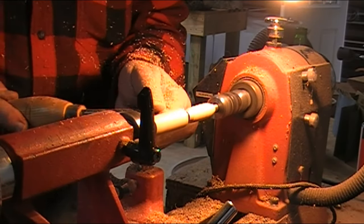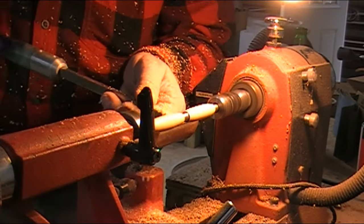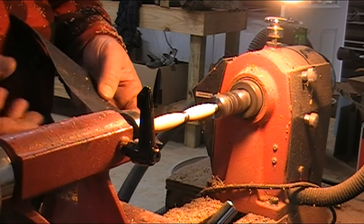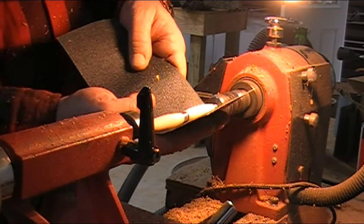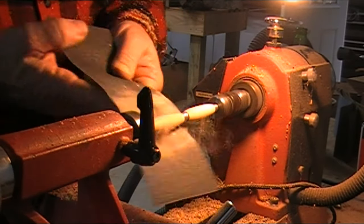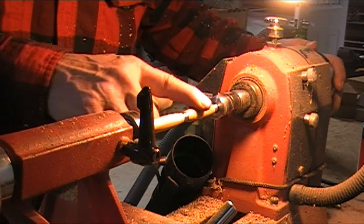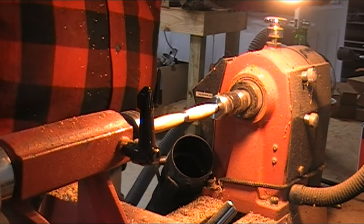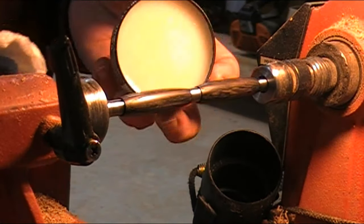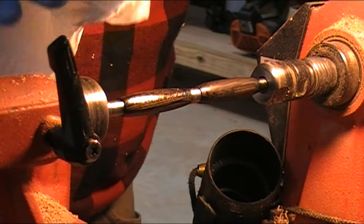All right, join me. Now I'm going to sand it up through the grits. That's 3,000. No finish, no nothing on it yet. I'm going to dye it with this artisan black dye. All I'm doing now is just spreading the dye on there nice and evenly. I muted the other audio because I had the radio going in the background again, so anyway, didn't want to leave it totally silent.